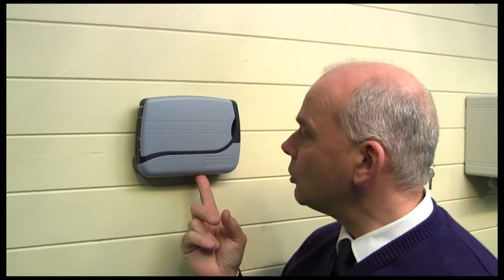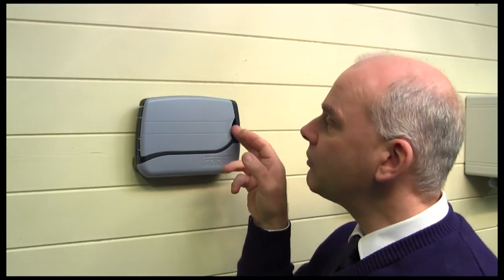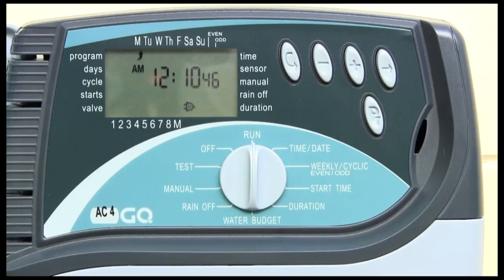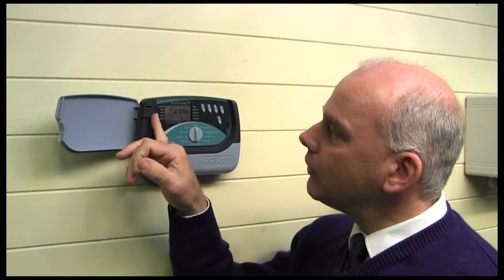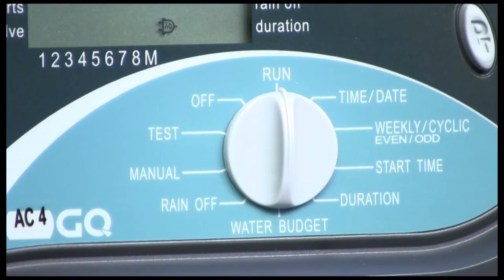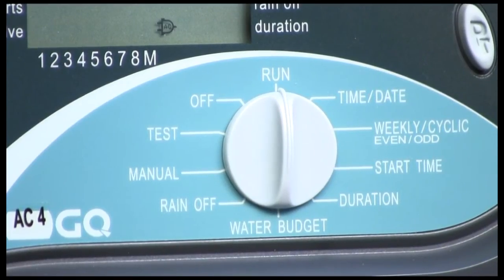This is our GALCON GQ controller, which is available in 4-zone or 8-zone versions. As you can see, it's got a nice clear digital display with push buttons for setting. Little icons appear down the side here, so if you're programming you don't get lost — you'll know where you are. And we've also got the dial for setting the various things inside there.